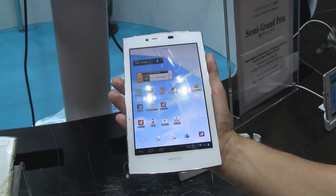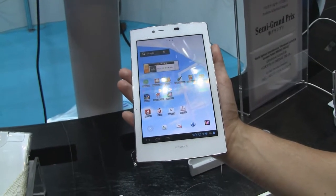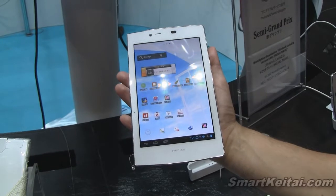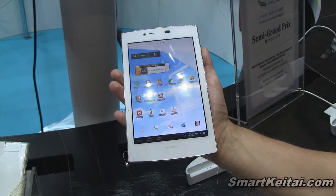As you can see, it's a 7-inch tablet. You can call it a competitor to the Google Nexus 7. It's got a WXGA resolution display that's 1280 by 800.